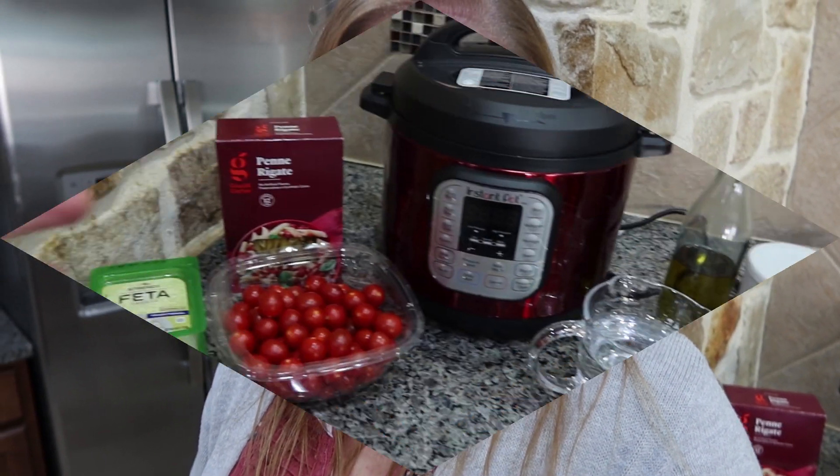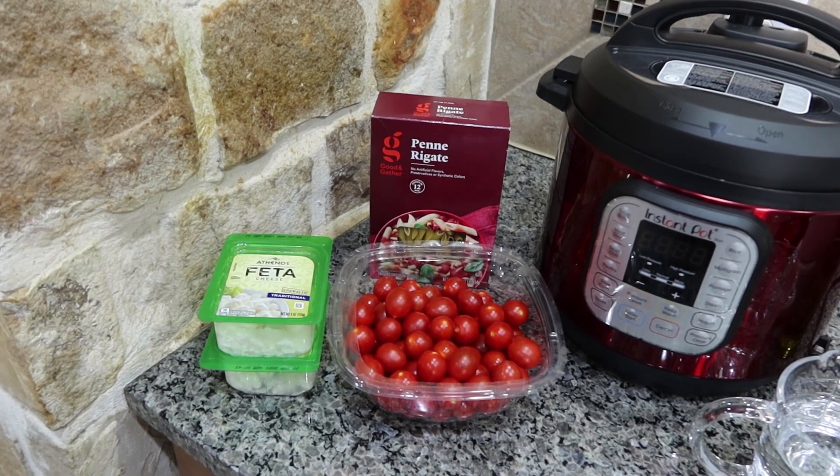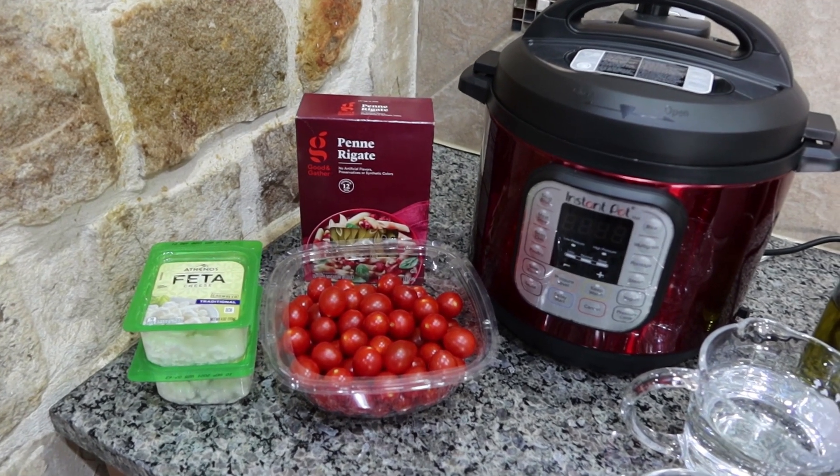If you guys love using your Instant Pot or just being in your kitchen and whipping up something super simple but yet still delicious, go ahead and give this video a big thumbs up, subscribe, and let's jump right into it. So here are the three main ingredients that everybody has been raving about.